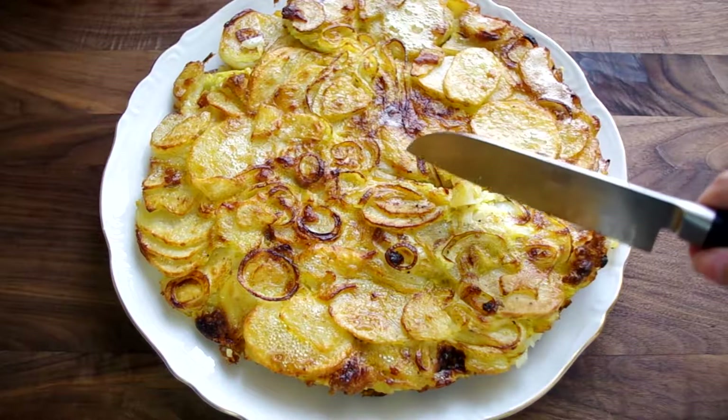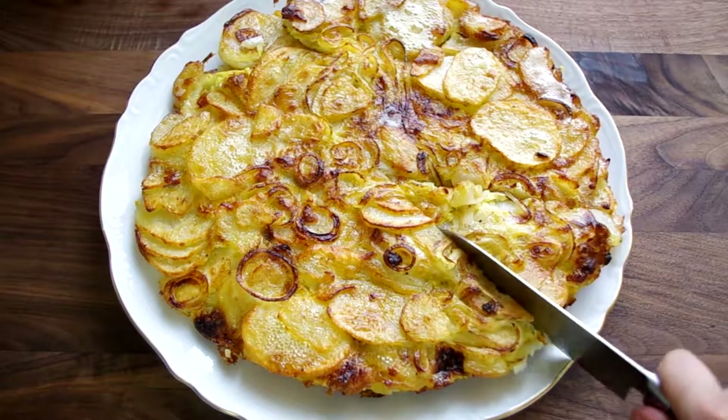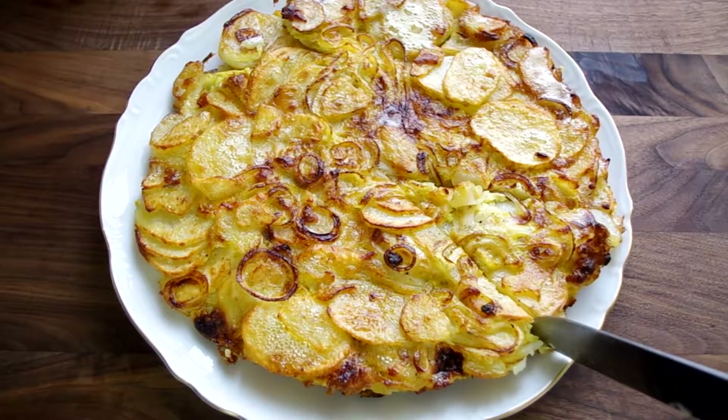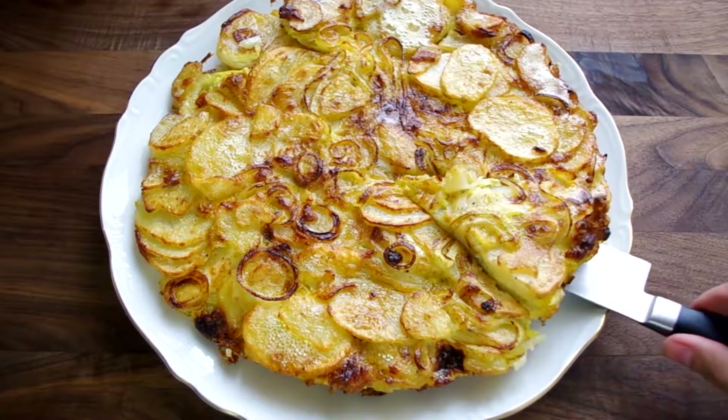Hello, you're watching Cooking Companion TV. I'm Jenna Edwards, your Cooking Companion, and this is a video demonstration of a Spanish tortilla, or in American terms, we would just call this a potato and onion frittata.